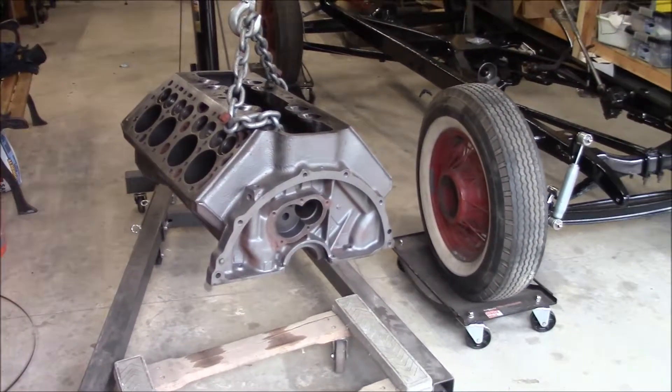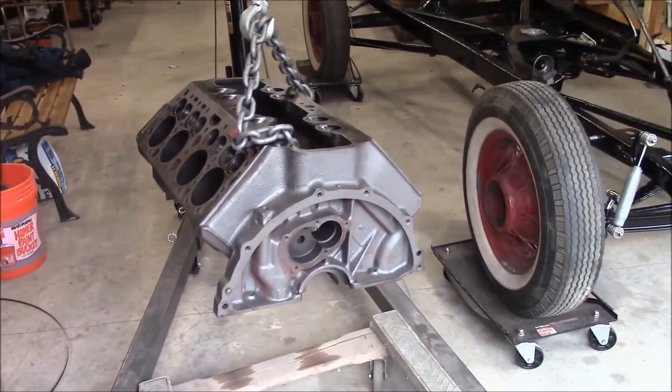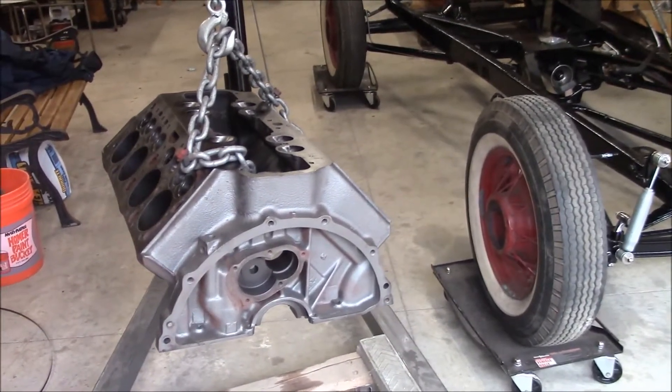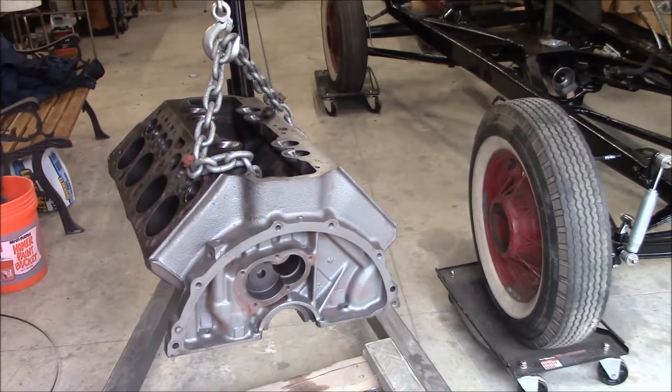Well hello everyone. I thought I'd give you an update on what I've been doing. I've been working on the motor some, trying to prep it before I send it back to the machine shop.